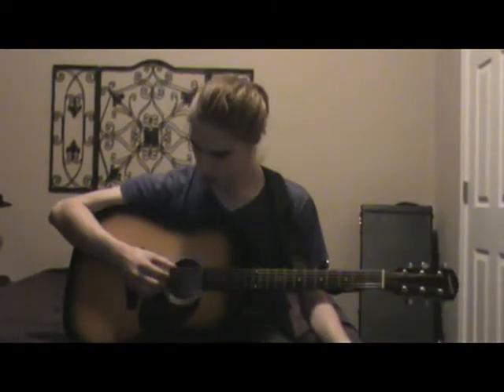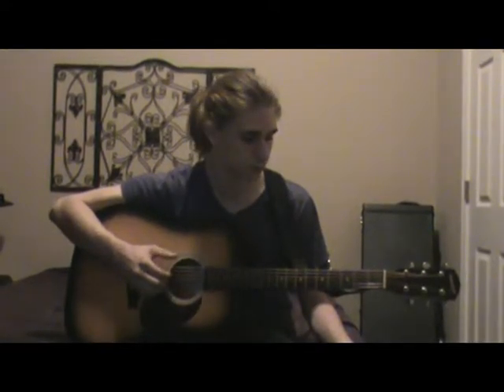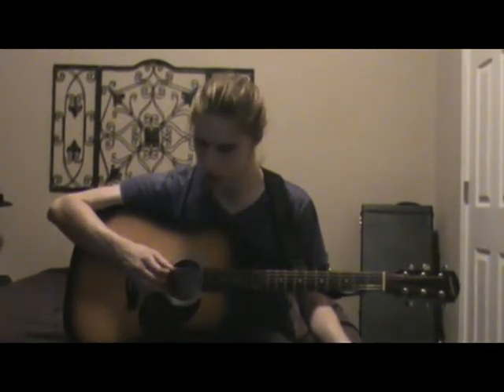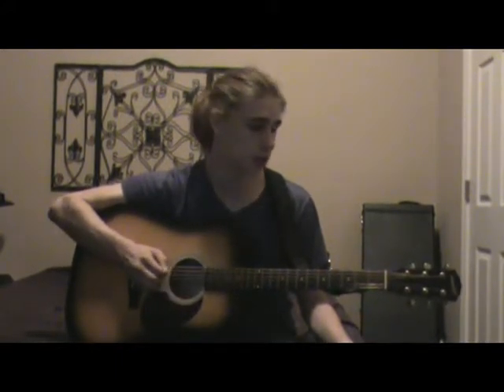You arpeggiate down, then arpeggiate back up on the fifth fret harmonic. The pattern for this song is the top E string, then the E, G, and B strings — so it's one two three, one two three. E, then you do the B string, E string, B string, all while plucking the middle E — E, E, G, B.